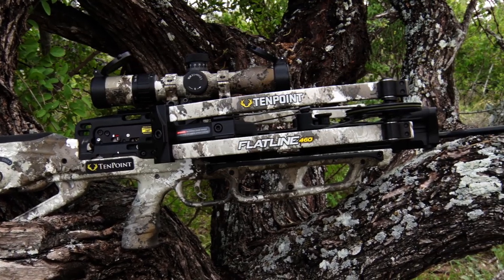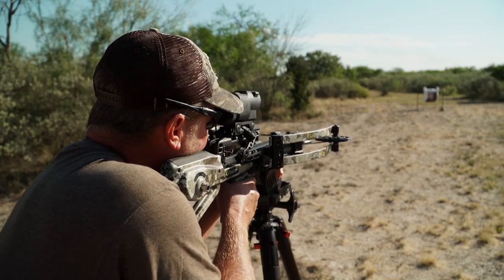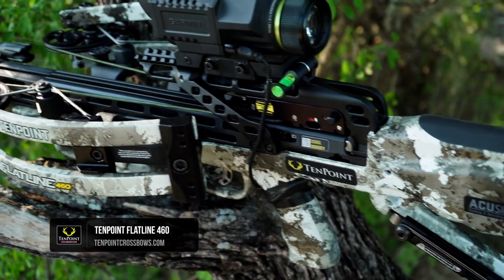10-point crossbows continues its dominance in crossbow speed, accuracy, and shootability with the fastest compact crossbow the world has ever seen, the new Flatline 460.